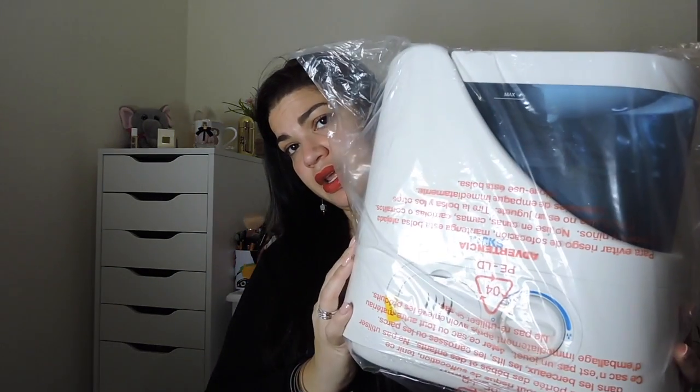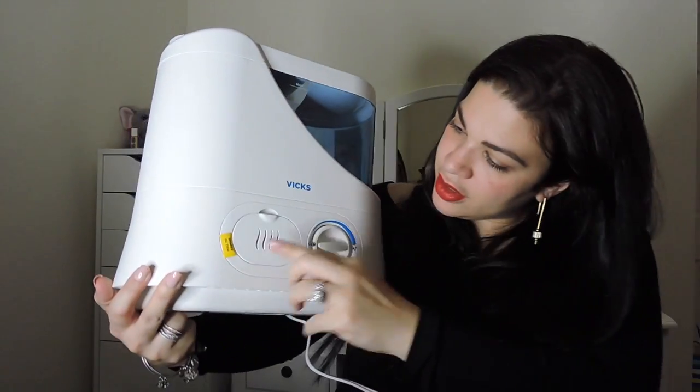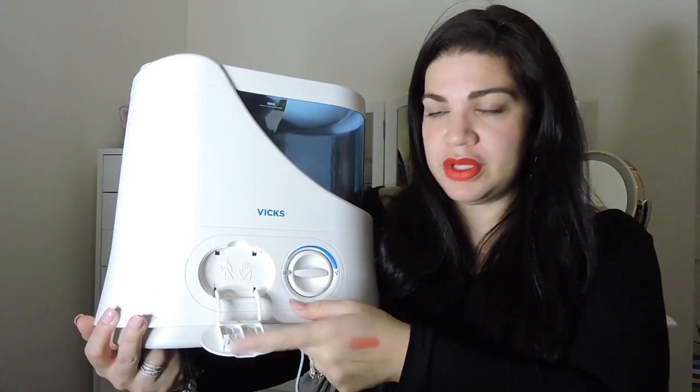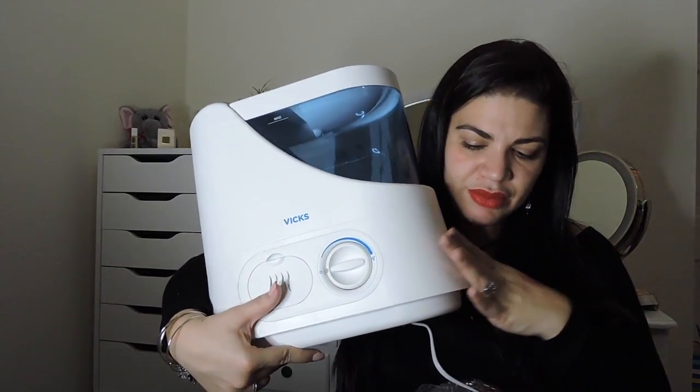So this is the humidifier right here. You have to pull this to remove it, and they give you a little scent sample enclosed. You open this little thing here — this is how you turn it on and off, and this is where you fill the water. It has its maximum capacity marked. There are some humidifiers that are more bulky than this, but this one is okay. And this is always good to have — these things can be really expensive sometimes. So thank you, Influenster — I love you, you guys know that I'm obsessed with you.